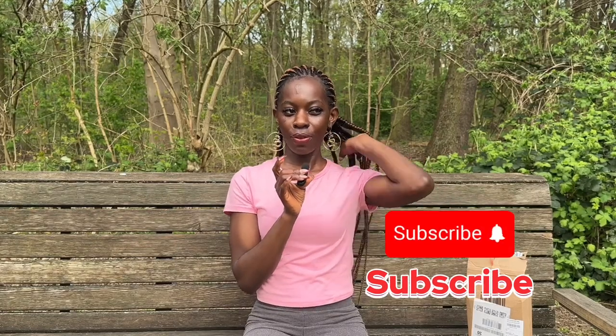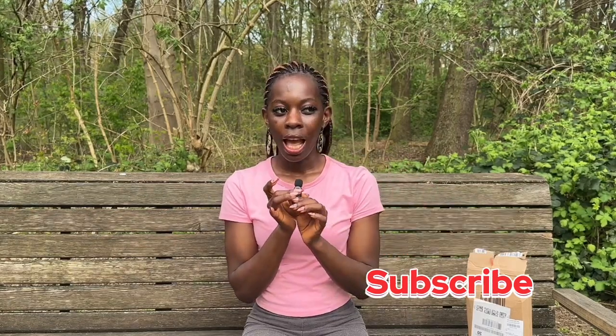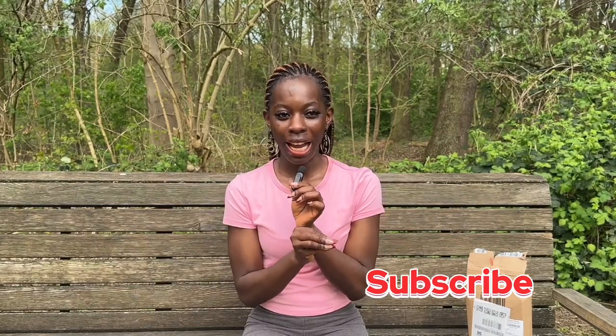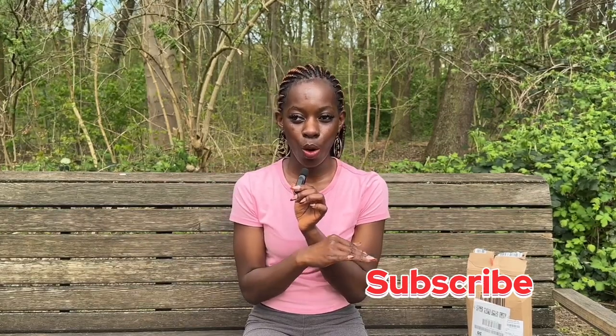Hi guys, welcome back to the channel! Today's video we are reviewing my new camera. I finally got a camera — I can't believe it. This has been on my mood board since the whole of last year.